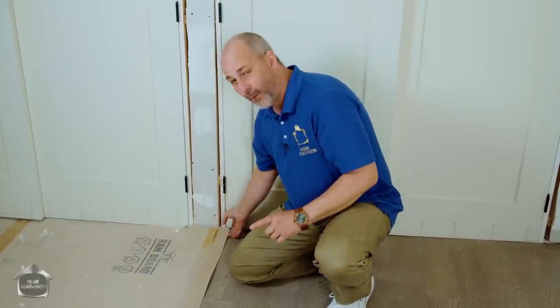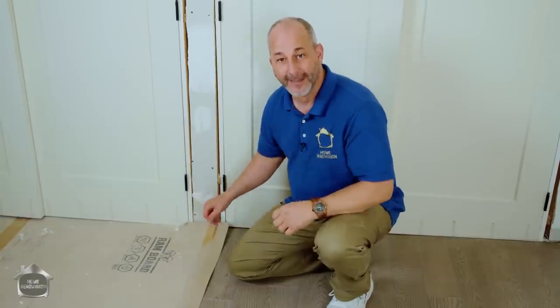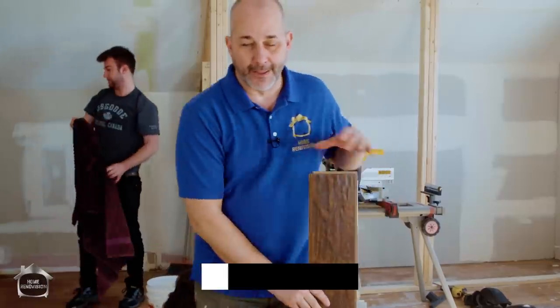As a bonus at the end of this video, I'm also going to show you my best installation secret — why I install the flooring before I put in my doors and trim. We're going to go through the whole process so your house looks like a professional came and did the installation.